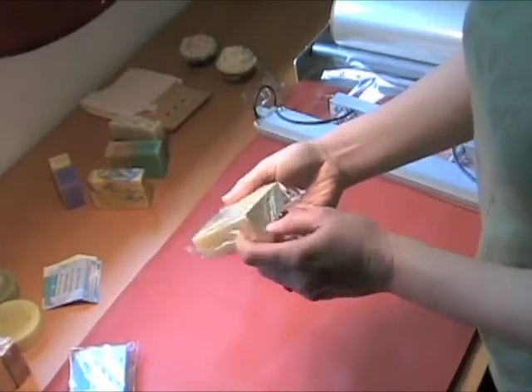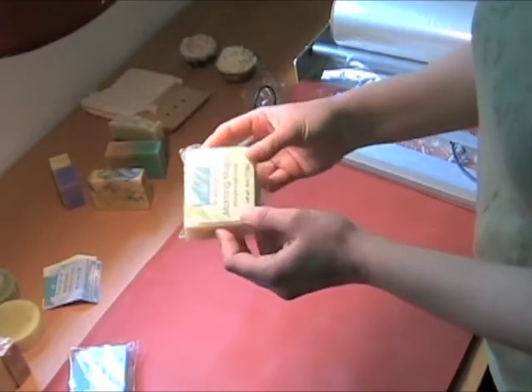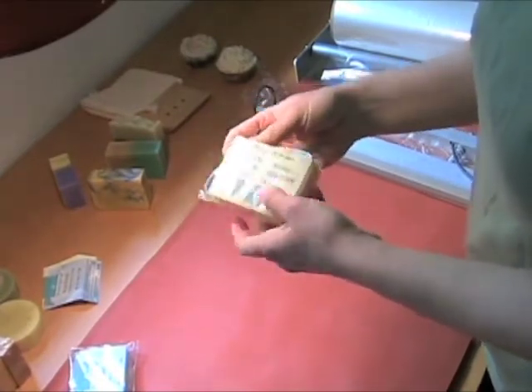So now my label is in there sitting on top of the soap. It's loose now but after I shrink it down it'll be nice and snug and won't move around anymore.